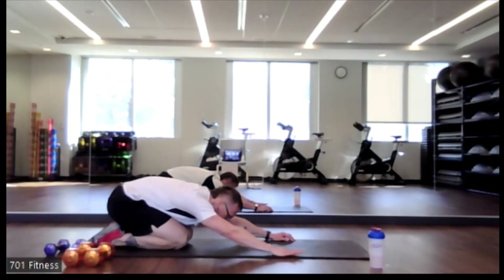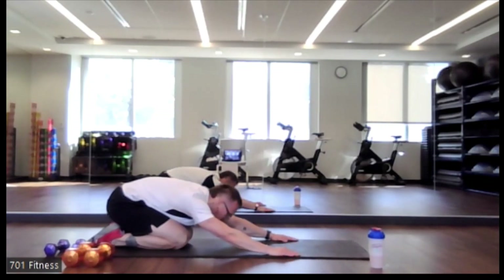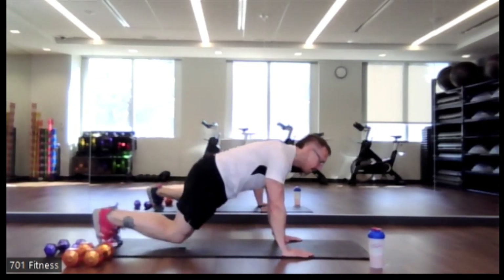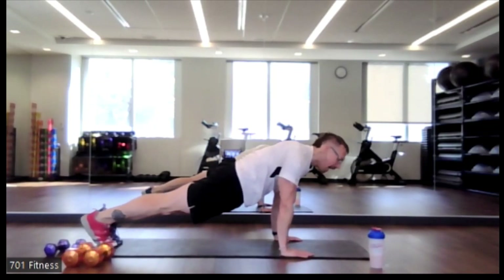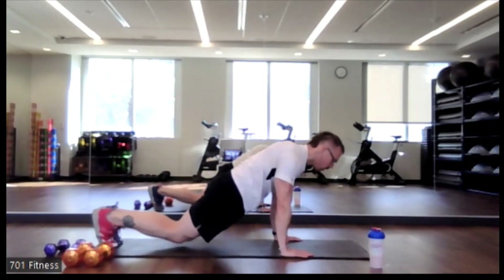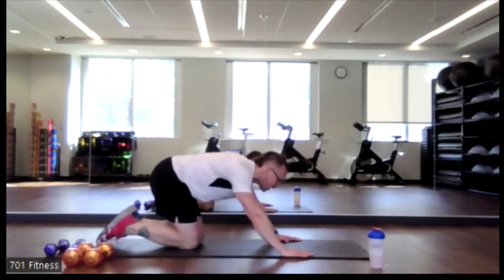Child's pose — sitting back onto those heels, hands are out in front of you, stretching out that low back. You've got one last pillar bridge or plank. Keeping that body straight whether you're on your knees or your feet. Make sure the hands are directly underneath the shoulders and supporting the body.